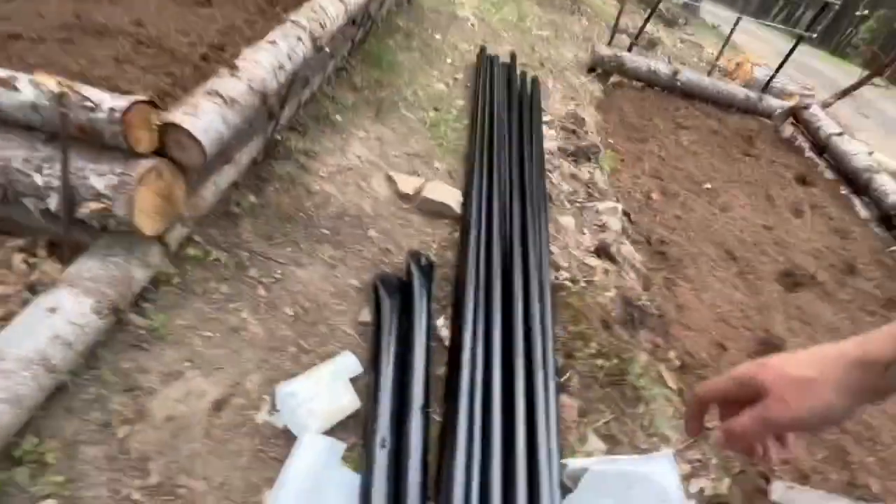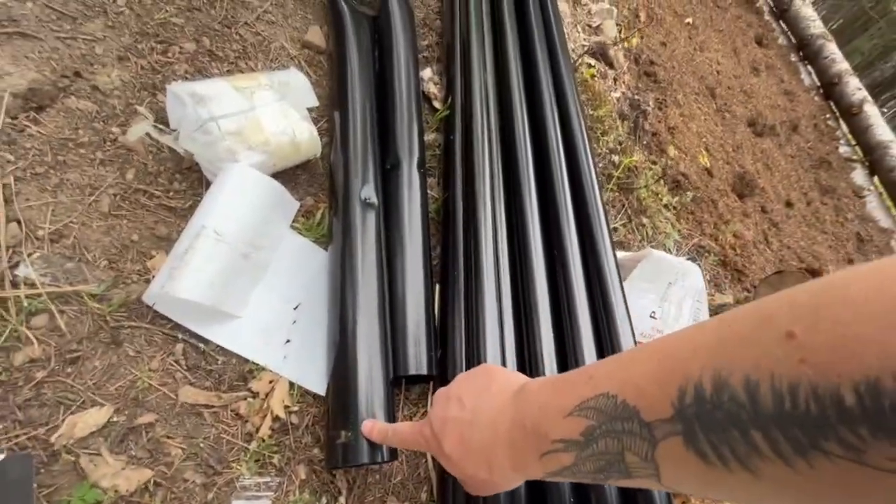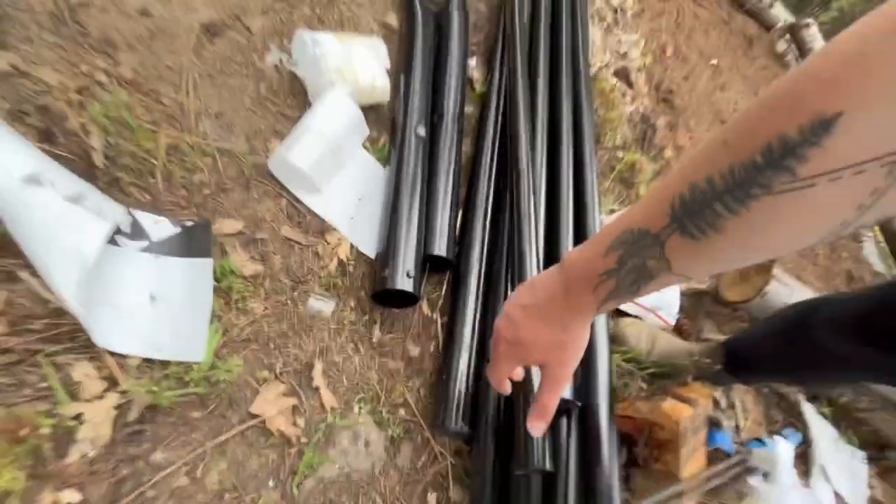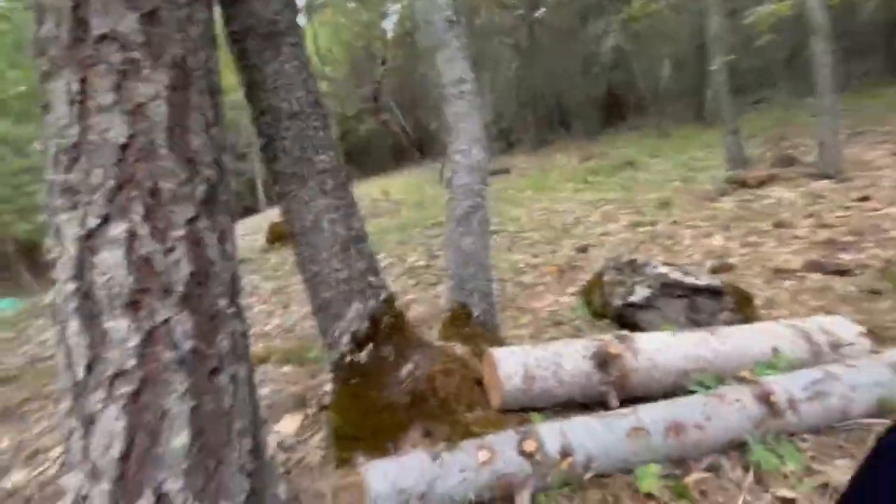It looks like I'm missing the corner sleeves. The corner posts are big and these other ones are smaller. I don't know if I just didn't bring them up here or what happened. I ordered them last year and at that time we had a different plan for the garden in mind — it has since expanded — and we had planned on using these two trees as corner posts, which is why I only have two corner posts.